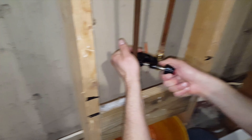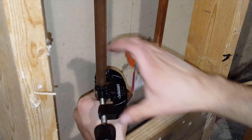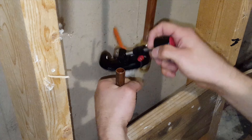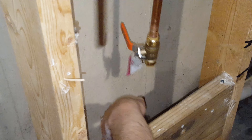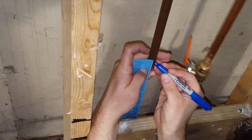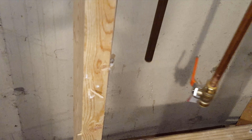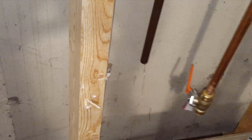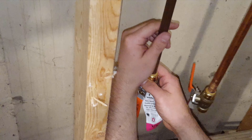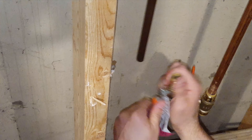And then we do the same thing with this one. Make sure we can turn it on and off.